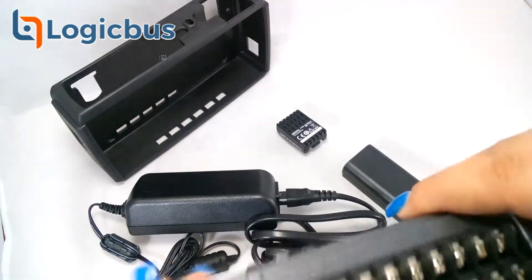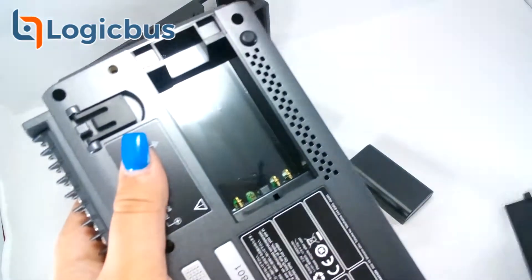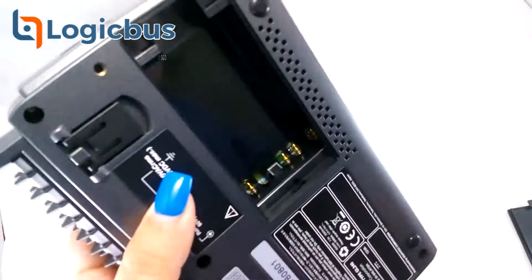Model GL240 is a third generation data logger product with exceptional price and performance. The most powerful GL240 feature is its triggering flexibility.